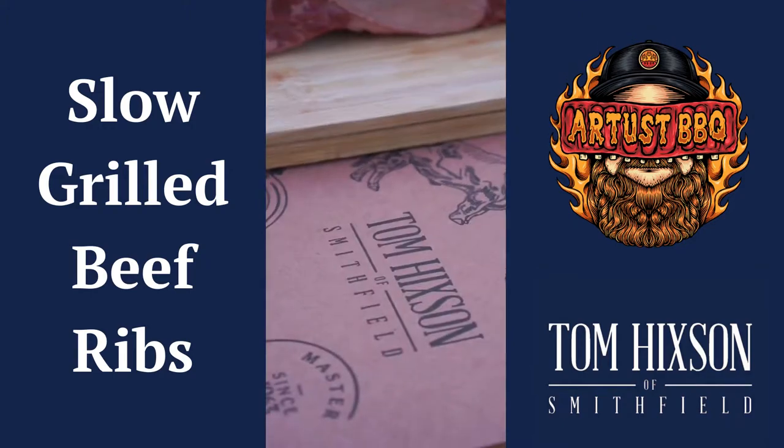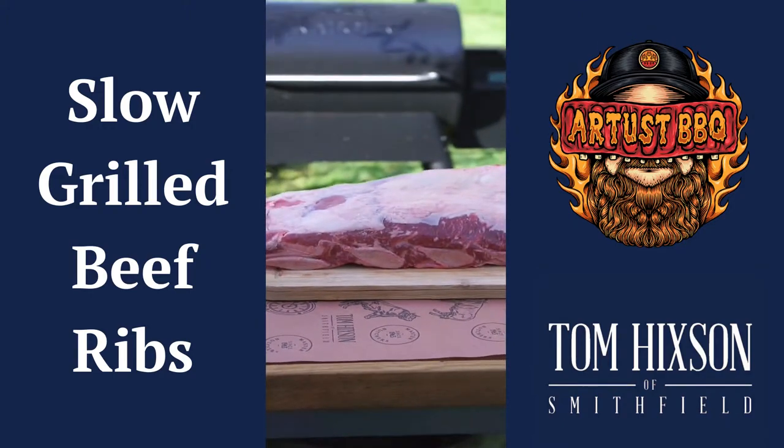Want to impress all your friends and become a backyard BBQ hero? Then check out this jumbo rack of beef ribs.